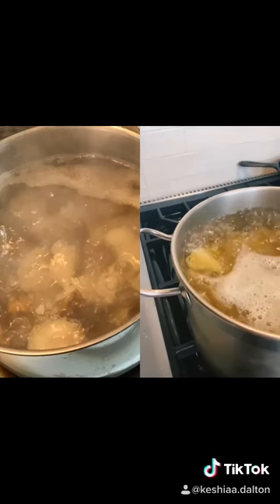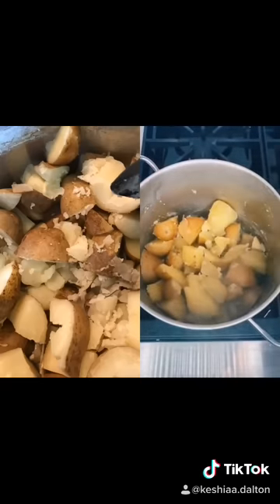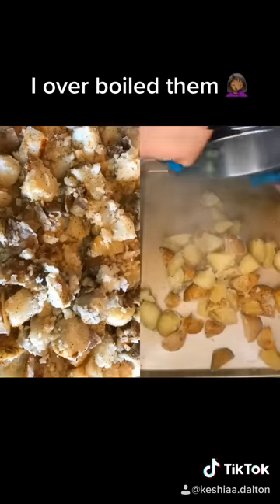Boil for about 10 to 15 minutes until they're tender, then drain them and rough them up with a spoon. This increases the surface area to volume ratio, giving you more places to get crispy. Dump them out on a baking tray and drizzle with olive oil.